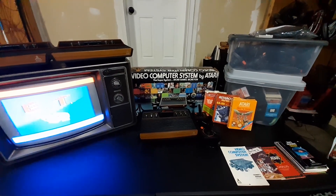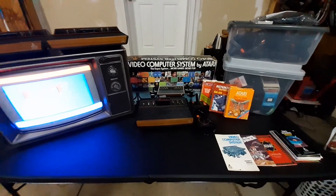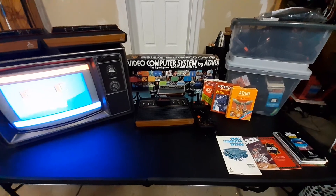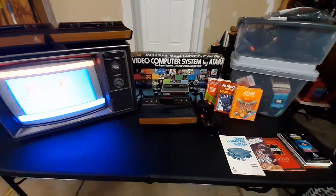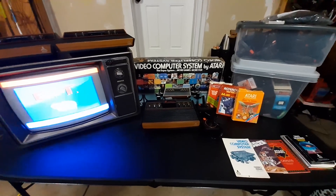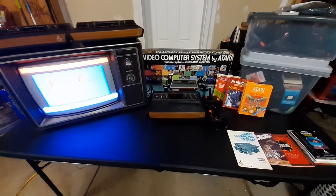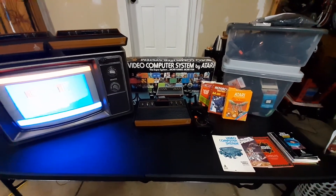Hey YouTube, welcome back to another video. I'm doing kind of a widescreen deal with this video and I'm in my garage, so pardon the mess. But today is a video on my Atari collection, kind of the end of the last couple of hobbies. This is the first hobby I ever did, right here. So let's talk a little bit about it.